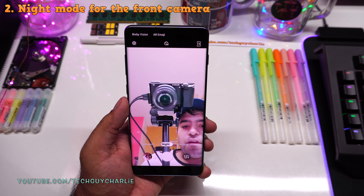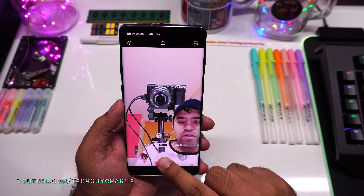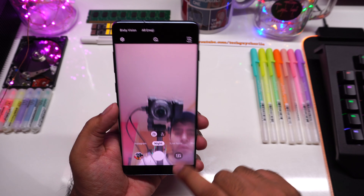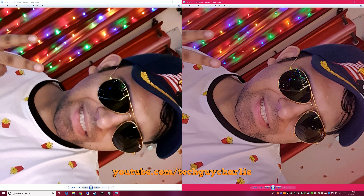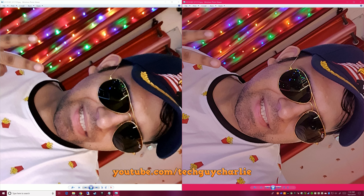Next up, we also get night mode on the front-facing camera. One thing to keep in mind is that when you take pictures using night mode, after pressing the shutter button the phone takes about two seconds to save the photo, as opposed to regular photo mode. Here is a side-by-side comparison — the picture on the right was shot with night mode on, the left without. There's not a huge difference, but the night mode photo does look better — the dynamic range is better, and these are 100% zoomed in.